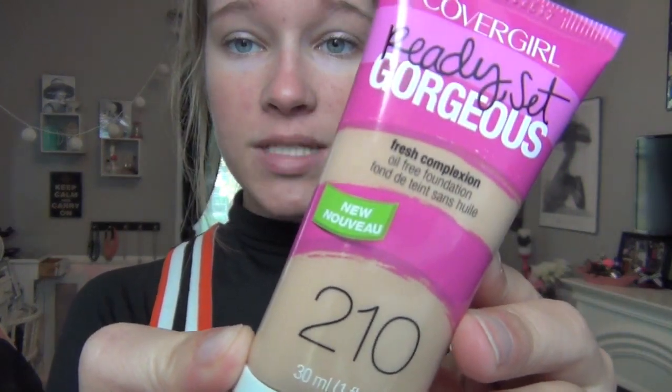Now I've noticed when I use that, my makeup stays on super well. It doesn't smear as much as it normally would. I mean, we play some games in like 90, 95 degrees, so makeup would tend to smear a little bit, but when I use this stuff, it does not smear. Now I'm just going to take my Ready, Set, Gorgeous Cover Girl Foundation.